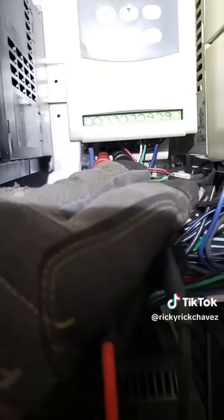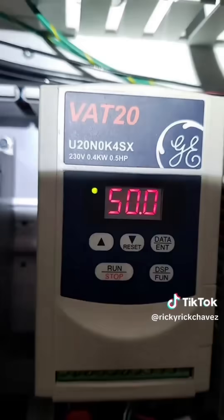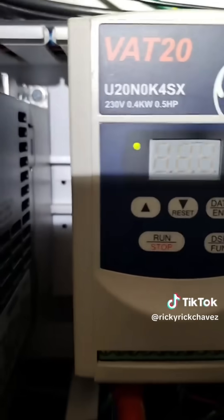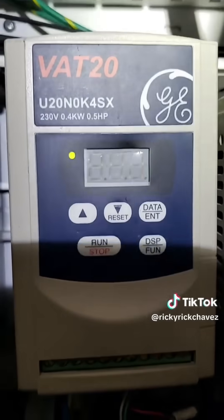So that's already not a good sign. The absolute first step is to take an input voltage reading, and the reading is 241 volts, which is perfect since this is a 240 volt input drive. Now that we've checked our inputs, it's time to check the output.